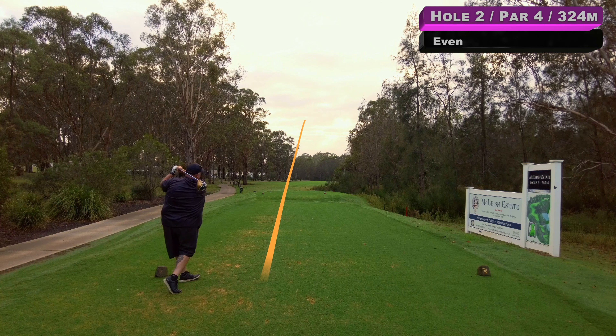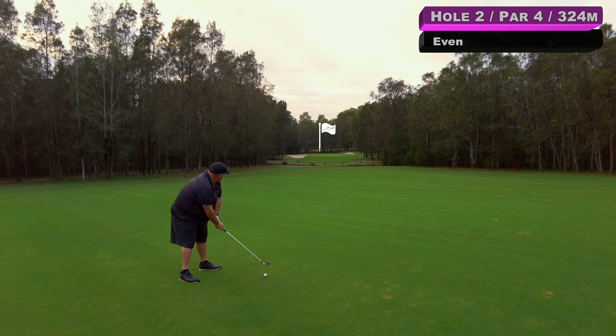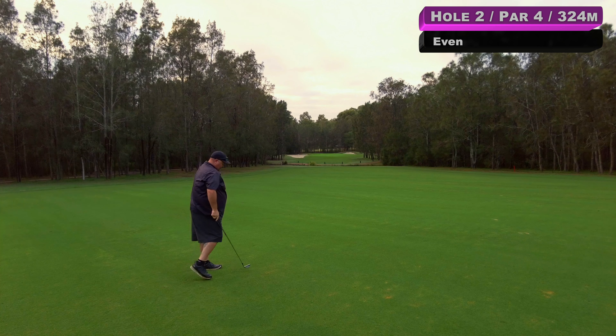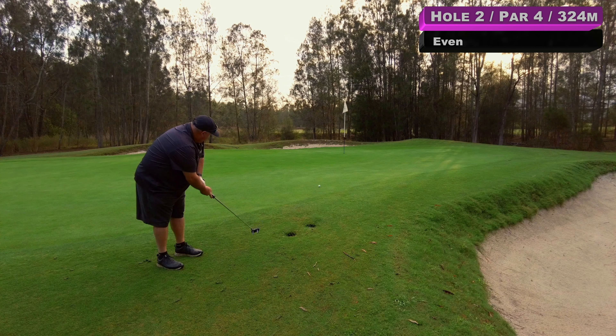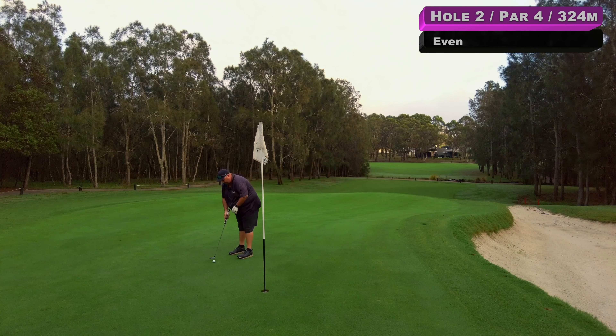Hole number two. We've got a big dog leg around to the right. And if you're a big hitter you can cut the corner, but that's not for me. I just want to get it up there and have maybe a nine iron or an eight iron onto the green. That'll be perfect, a little fade. I've blocked that a bit, heading towards the bunker — it's either just short of that right-hand bunker or just gone in.